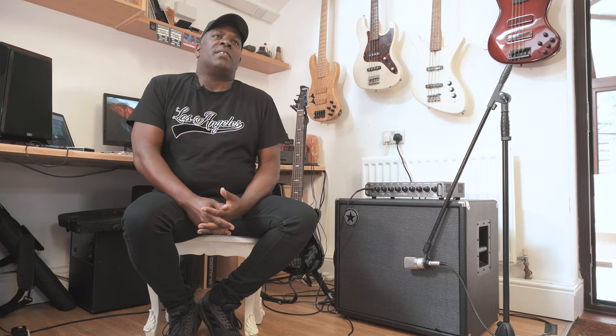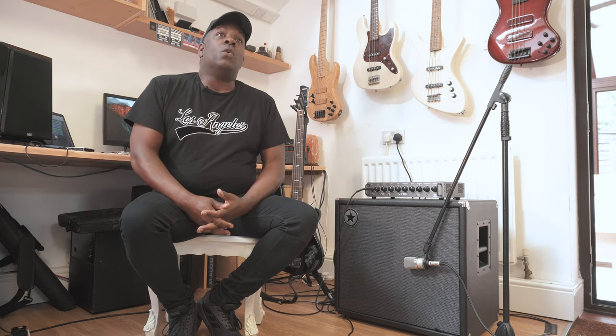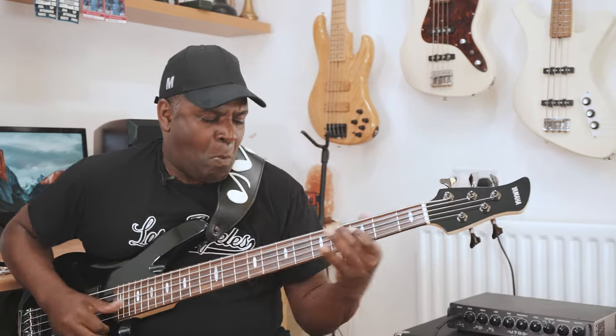My friends call me Mo, known as Mo Pleasure. And we're here today with Blackstar checking out this incredible amp series, the Elite Series, the U-700 and the U-115. I'm so excited to do a little bit of playing and talk to you about it.